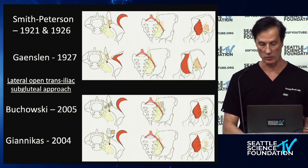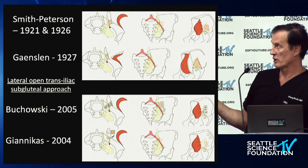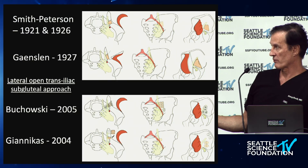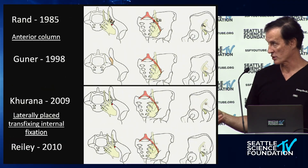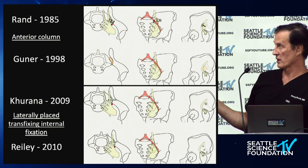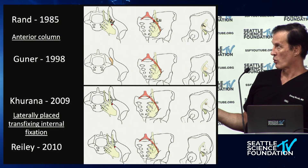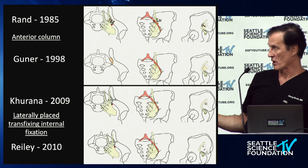These are open approaches that take a gluteal flap — the subgluteal approach either reflecting the gluteus maximus and medius off, or going straight through the ilium. These are all derivations of that technique, using bone plugs or hardware plugs from the patient themselves, as demonstrated by Jean Ickes. Then we have anterior column approaches, all done open using either grafts or hardware, with laterally placed fixation.